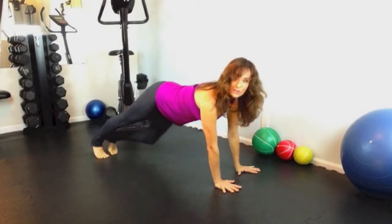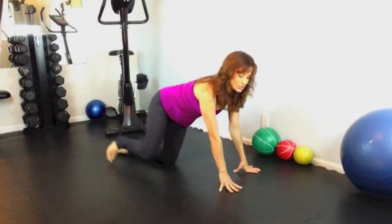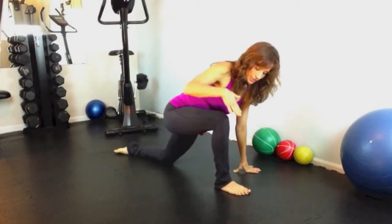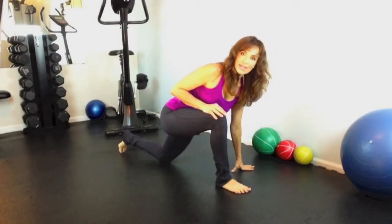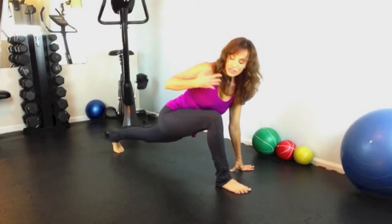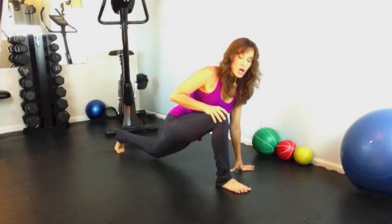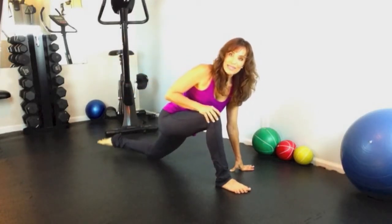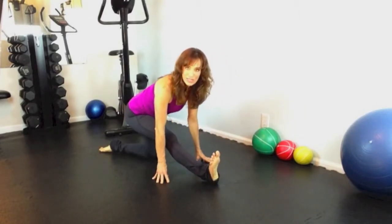Lower down to your left knee, taking your right leg forward for a runner's lunge. Make sure your knee and ankle are in line. Curl the back toe, lift the back knee, and hold your stretch. Reach back, take a deep breath in, and exhale, come down. Drop your back knee and place the top of your foot down and sit back for a hamstring stretch.